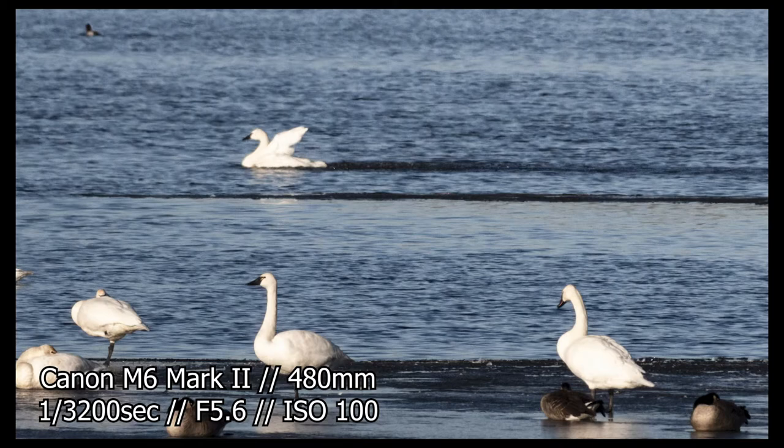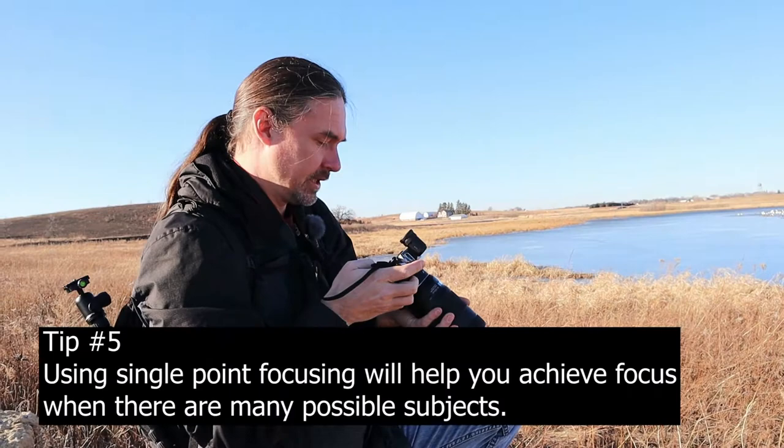I'm definitely going to have to change my focus point — this autofocus isn't working. So I'm changing it to one point so that I can actually get it targeted on an individual swan.